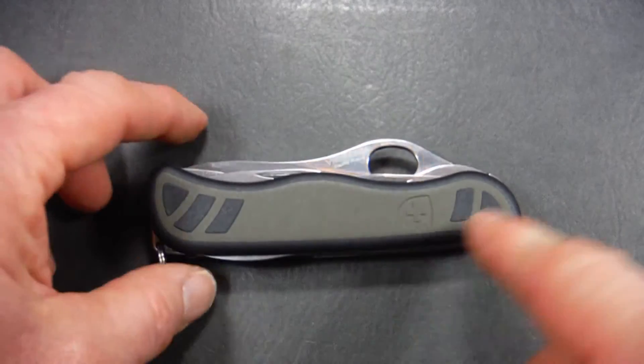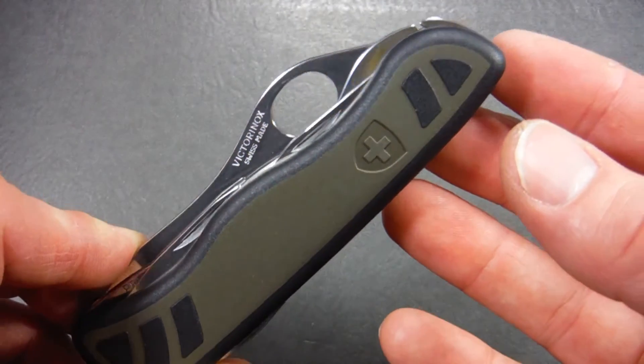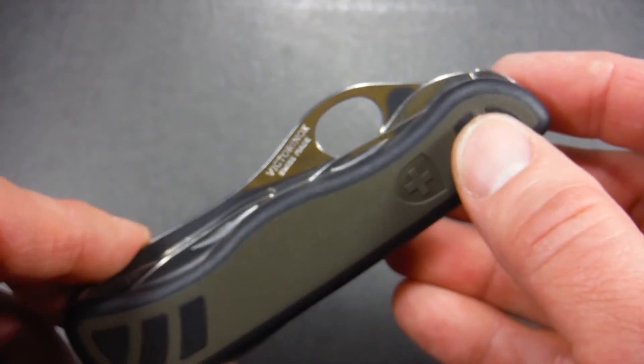You'll notice that they've retained the Swiss Cross in the handle. It's actually formed or pressed into the nylon in this model, which is nice so that it will never rub off.